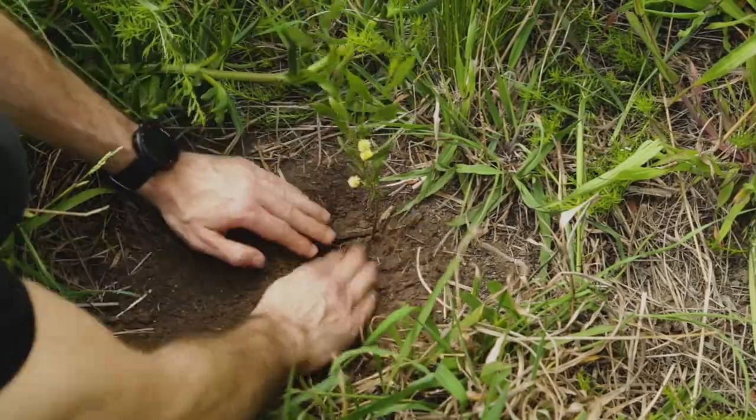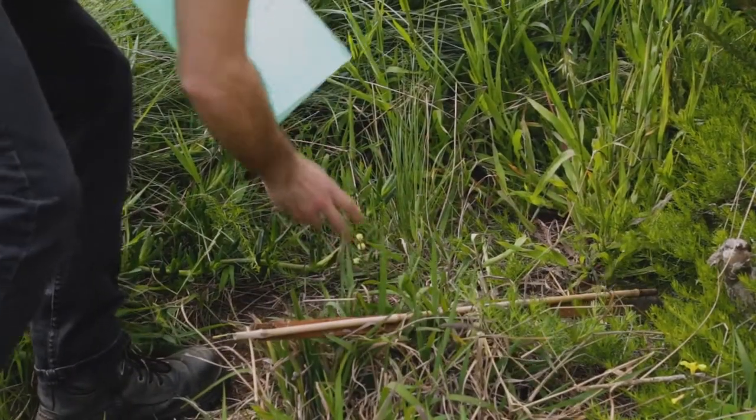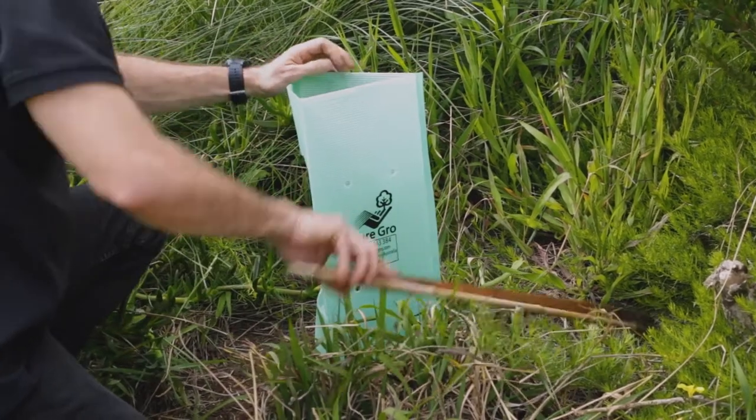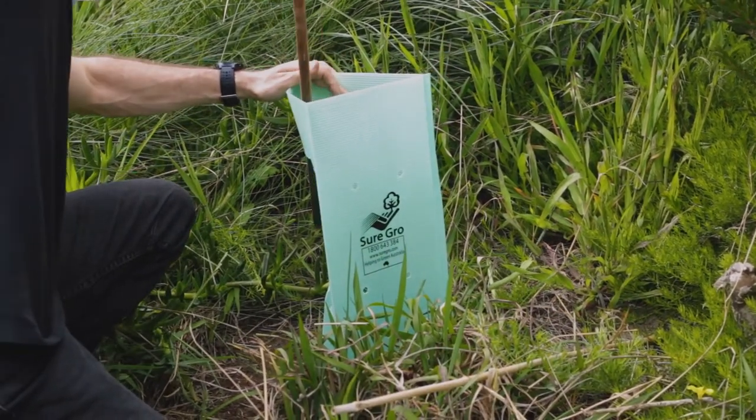It's also a good idea to provide some protection to the young plant. This can be in the form of a proper tree guard like I'm using today, or you could use an old milk or juice container.